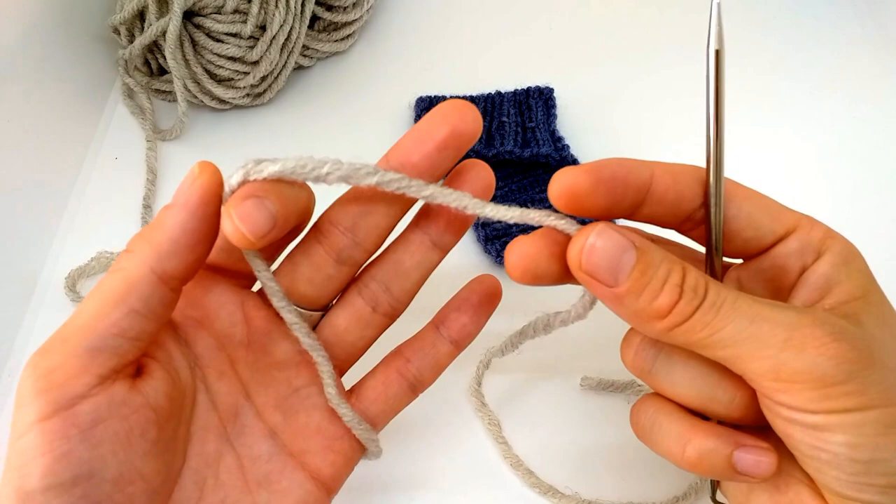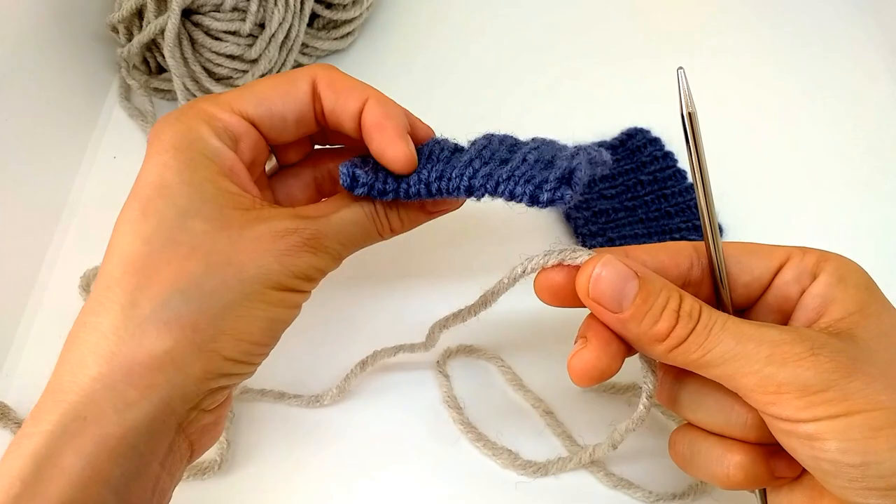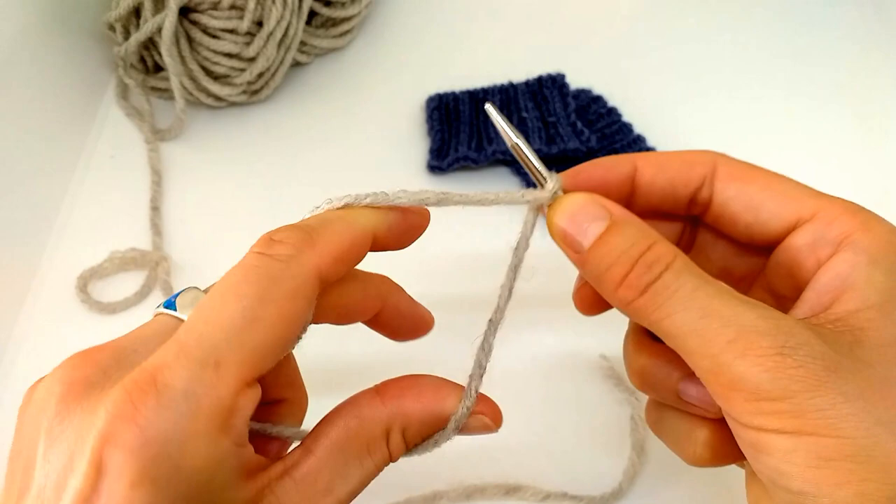We start with the same Italian cast on. I have a separate video specifically about this Italian cast on where I go really slow. In this video I'll show you the quick way, because what's most important here is how you do the next rows. We start the same — the Italian cast on.